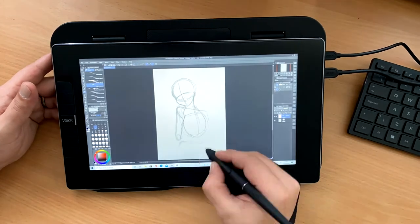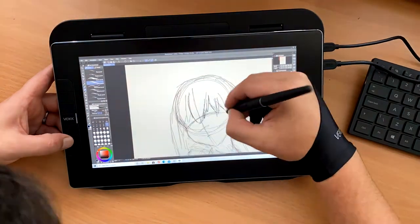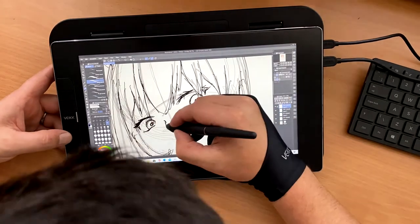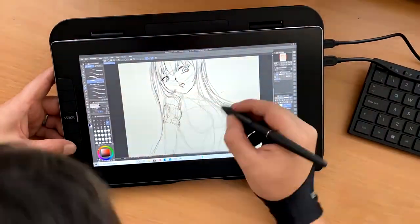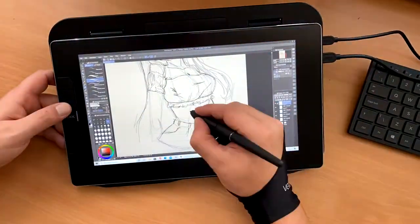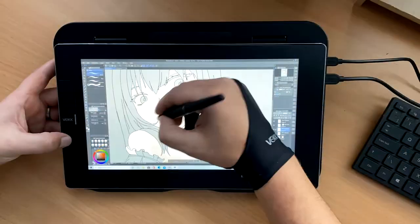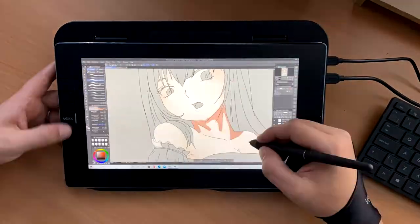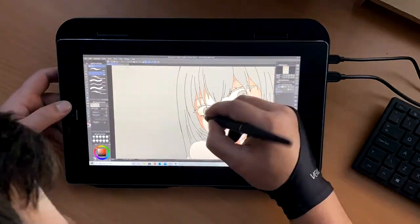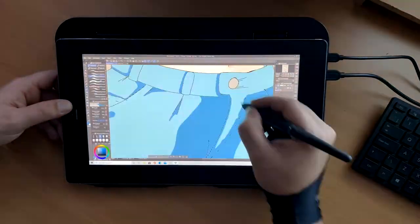I spent a few nights using the tablet to get used to it. I found the driver download to be extremely easy — it's a one-driver-suits-all setup that automatically picks up which driver is relevant for the tablet you're using. The quick access keys were really simple to program, and the pen use was really nice — it glided very well over the top of the screen. There was very little parallax between the nib and the cursor point, so I didn't find that to be an issue.